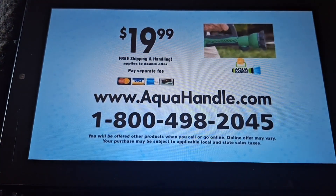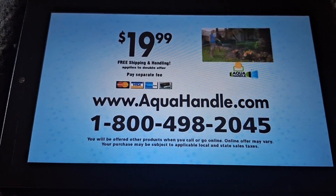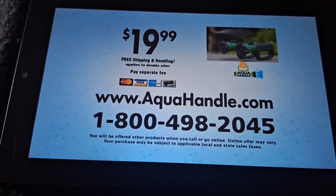Order now — call 1-800-498-2045 or visit AquaHandle.com.